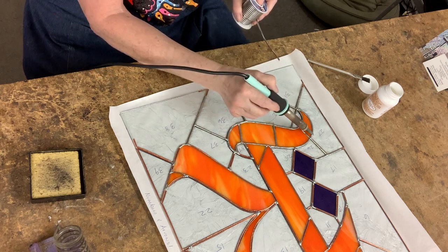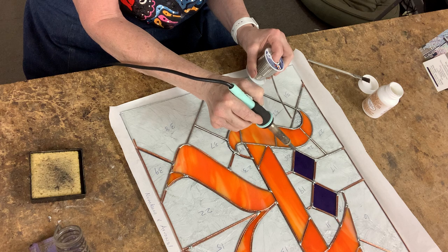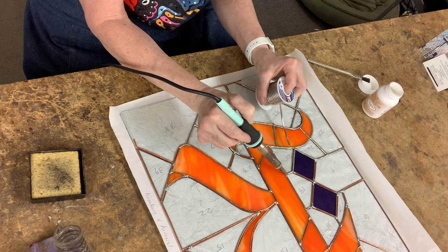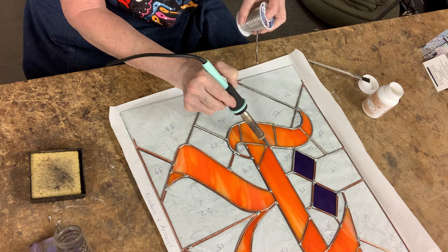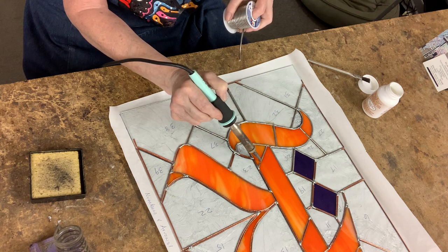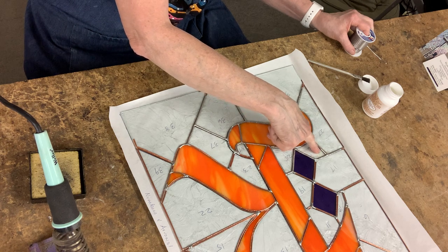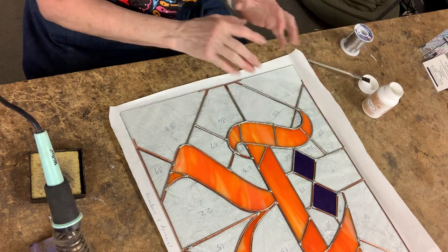You can always go back over a soldering line if you don't like it, but you don't want to go over it repeatedly and stay in one place — if you stay in one place, you can break your glass. The copper tape is directly connected to your glass and can heat it up quite quickly, especially thin glass. If you want to check if your glass is hot, put your finger on it. This glass is very warm especially where I went over it two or three times, but it's a big enough piece that I'm not going to worry about it breaking.